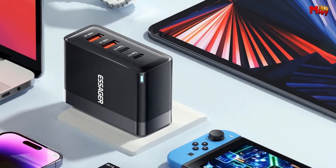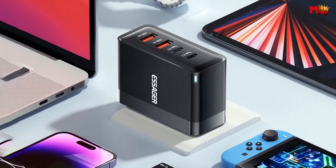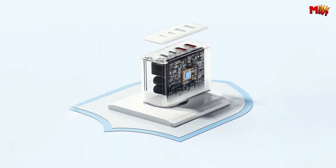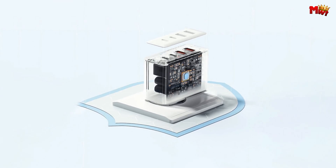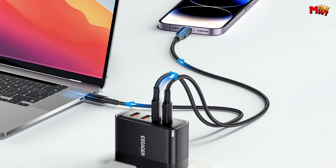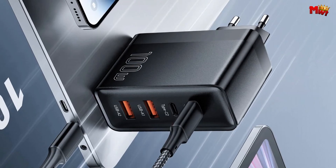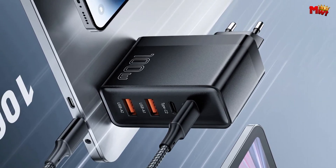The Essager comes equipped with high-precision flame-retardant technology, ensuring it can handle all kinds of abnormal conditions. Your charging experience just got a whole lot safer. And there you have it — the Essager ES-CD37 GAN Charger, your ticket to faster, safer, and more efficient charging. Don't miss out on this game-changing gadget.